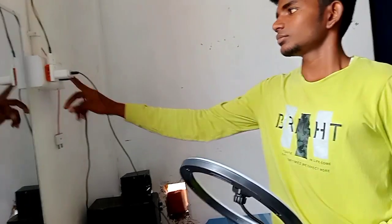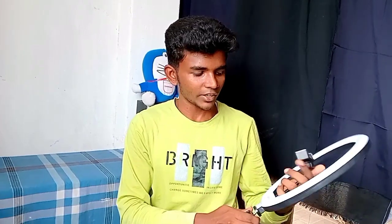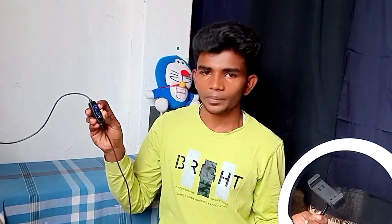Let's set the light. This is the ring light. You can set the stand, you can set the mobile, you can set the ring light, you can set the light. This is the direct current. You can set the USB. You can set the charger. You can set the power bank and set the address in the light.